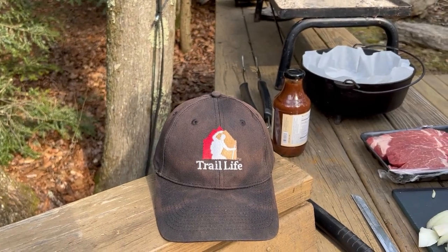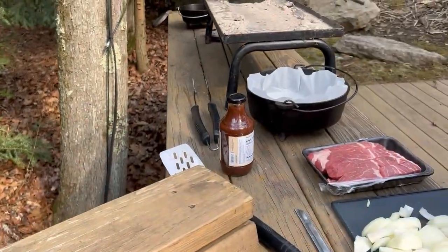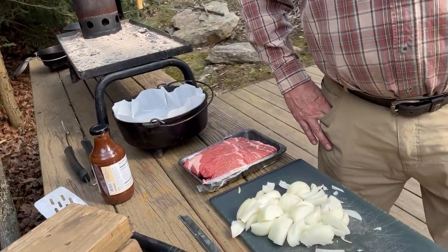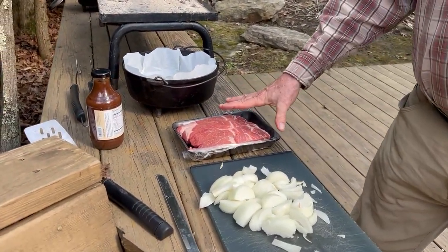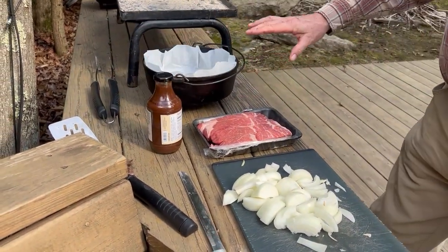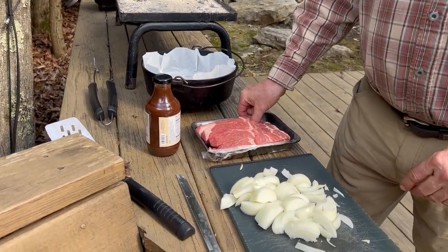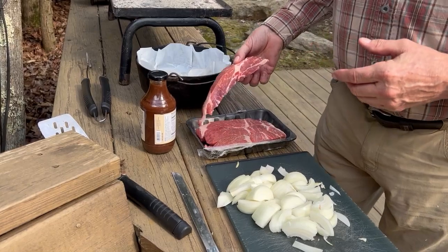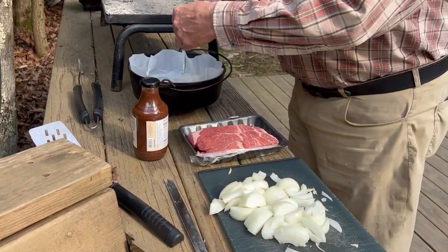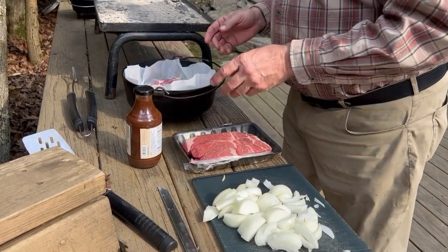Hi Trailmen, this is Tips from the Trail with Trail Life USA. Today we're going to be talking about how to make ribs in a dutch oven. I've got the ribs, I just diced up some onions, I got some barbecue sauce, we got a dutch oven, and I've got some coals going. First of all, we'll take these ribs out — these are boneless ribs and I've never really done boneless ribs before, but we're going to try them anyway.